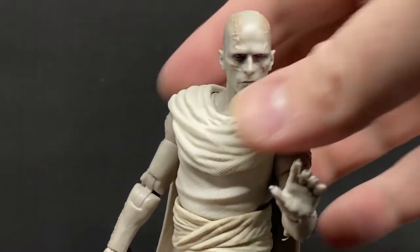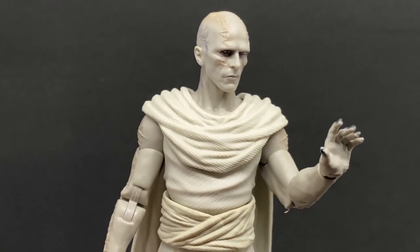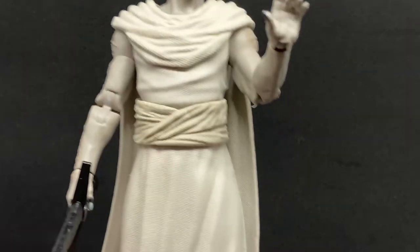There's just something really, really nice about this figure. I think it's that head sculpt and just the simplicity of it — it's really nicely done. Well done Hasbro for that one.